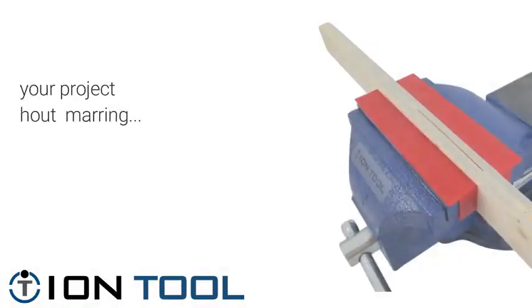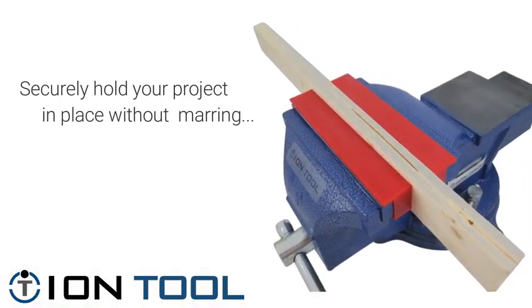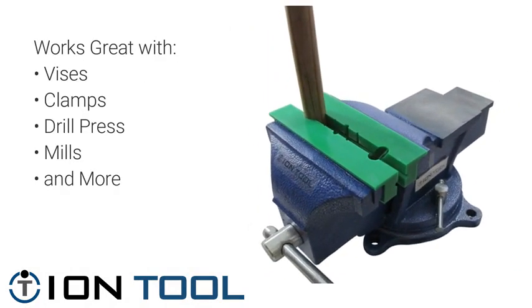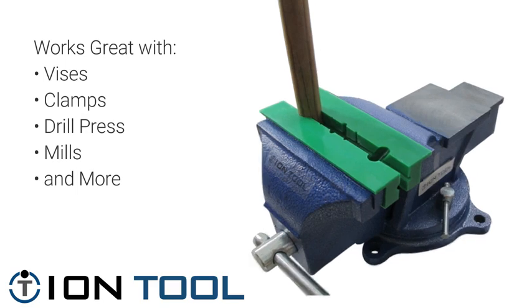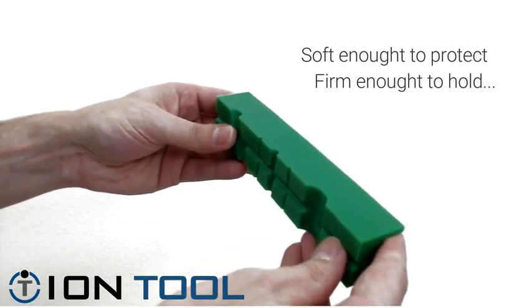The ION TOOL universal jaws are designed to securely hold your project in place without damaging or marring your material. Designed to work best with bench vices, mills, and drill presses, they can even be used standalone by clamping at the edge of a table. Made from a rubber-like thermoplastic, they offer the perfect balance between soft and firm.